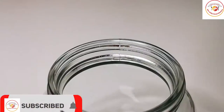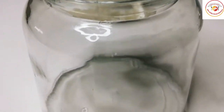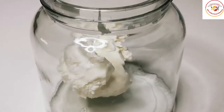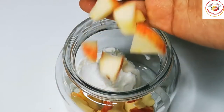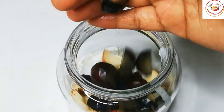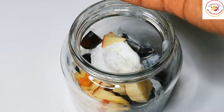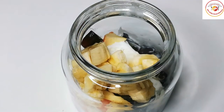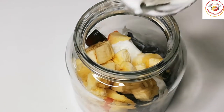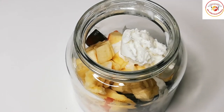Here I am using a scoop of vanilla ice cream — you can choose your favorite flavor. I'm choosing vanilla, along with some chopped apples, chopped grapes, and bananas. I'm also adding some more ice cream on top of the fruits, which is optional.